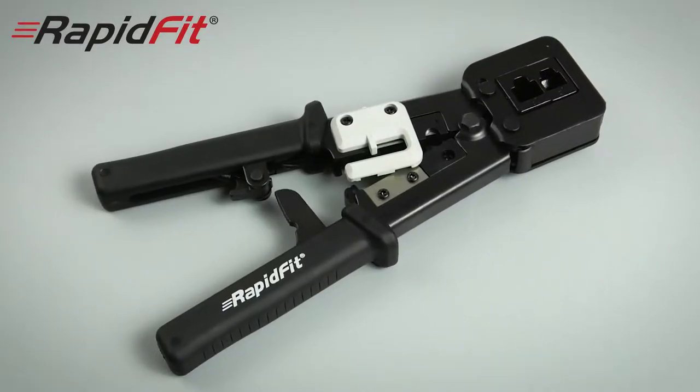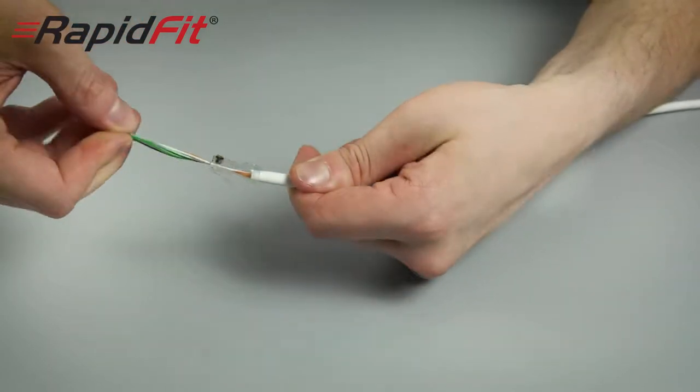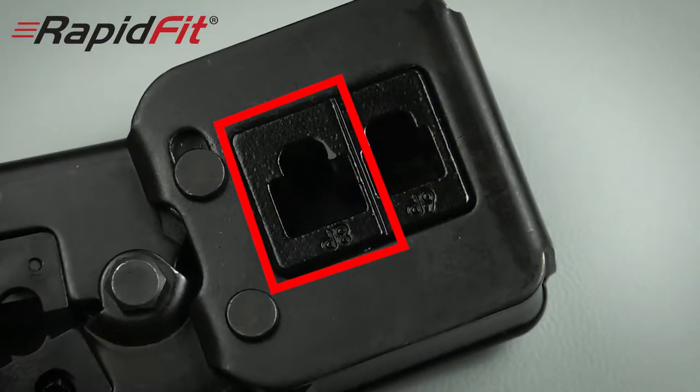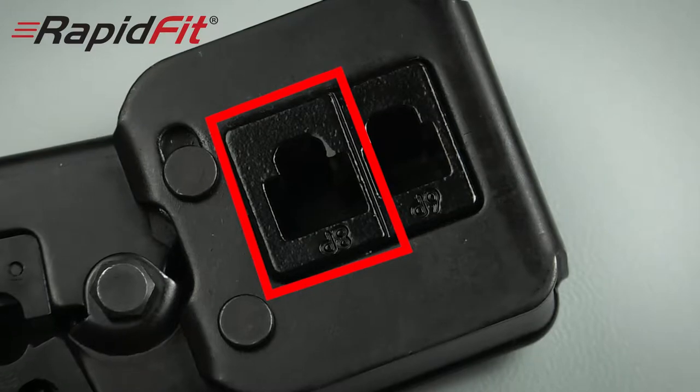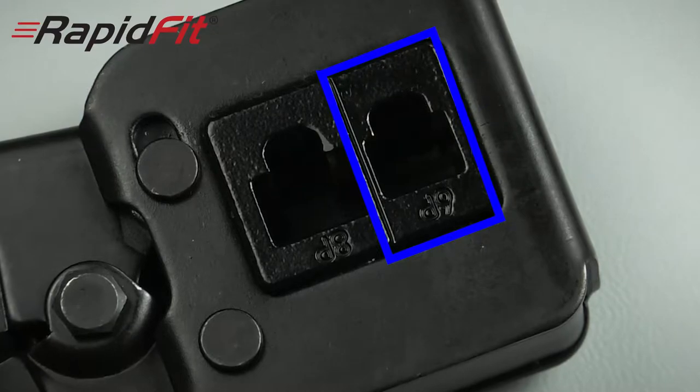You are now ready to crimp your plug with the special Rapid Fit crimp tool. A quick twist of the cores makes it easier to feed them through the opening of the tool. You'll see the tool die is marked up to indicate which opening is for an RJ45 Cat5 or Cat6 connector, or RJ11, typically used for telephone connectors.